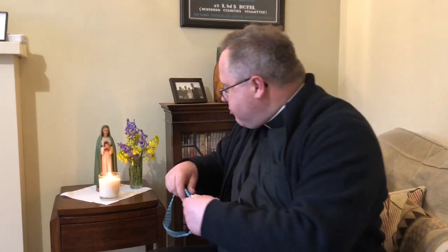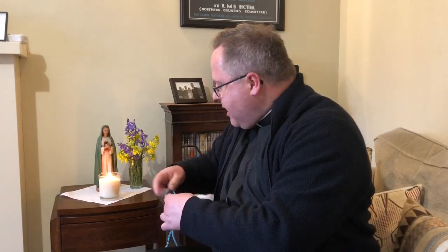Now, the May altar isn't just about something that looks pretty in our house — it should encourage us to pray. And what will encourage us to pray even more is to have something to help us. Maybe a wee prayer book, or in my case I'm going to leave some rosary beads here, so that when I see the May altar I'm reminded I should be praying.